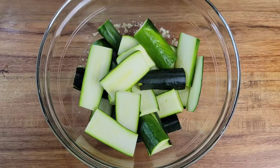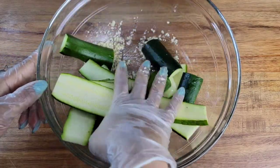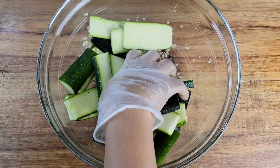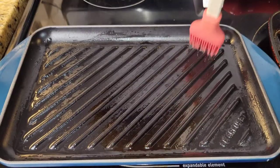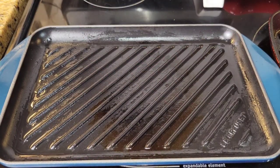Then we want to toss the zucchini with that garlic olive oil mixture. This does not have to marinate for a long time — as a matter of fact, if it sits too long the salt is gonna pull out some water and it will be soggy. So just marinate it for a few minutes and then we're gonna grill it up.